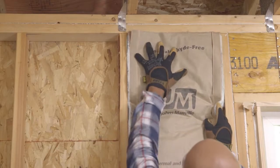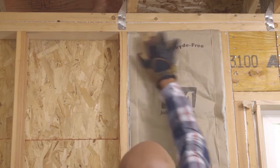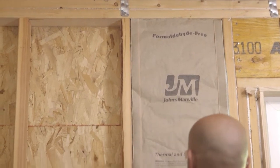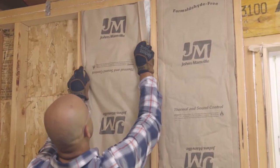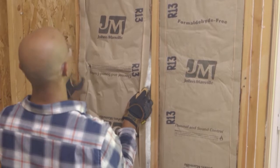For kraft-faced insulation, press it into the wall cavity with the paper side facing toward you. Make sure you push it all the way to the back, especially into the corners and edges. Then pull it forward a bit so the insulation expands and fills the entire space.